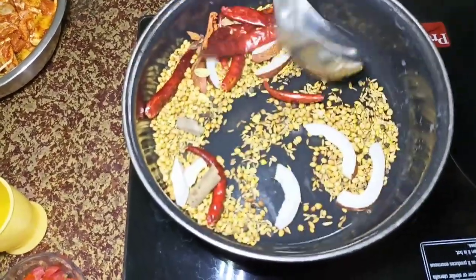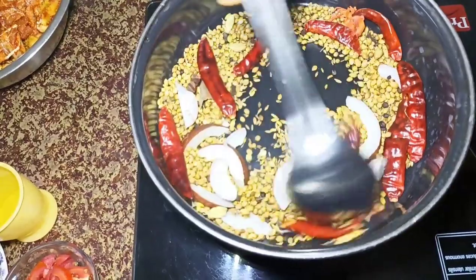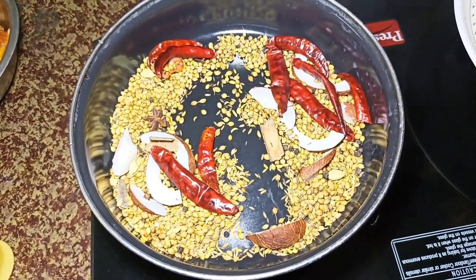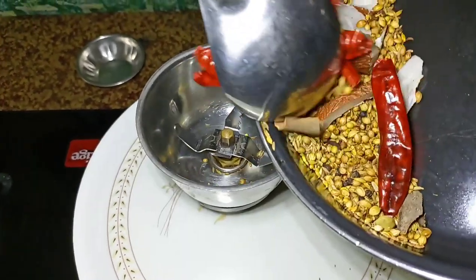I will add a masala flavor. Then we will mix the flavor in a little bit and mix it up.